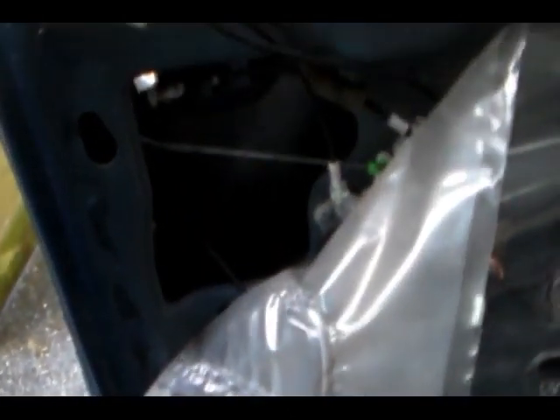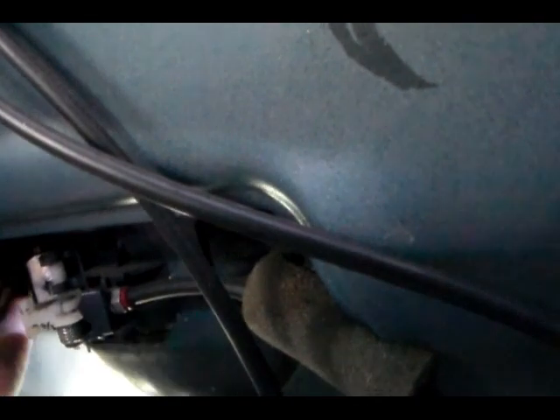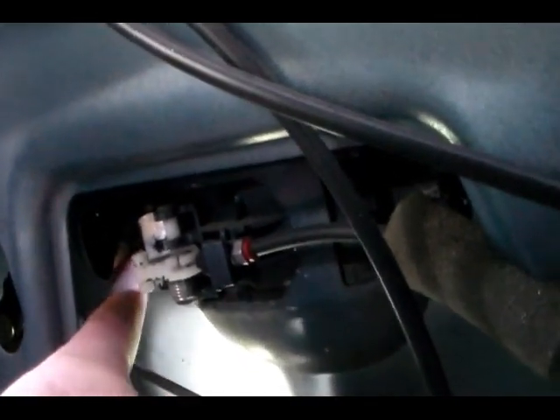Peel off the rain cover and there you can see the back of the handle and all its connections. I'm going to show you what you need to remove. You're going to need to remove that bolt right there, and there's another one on the other side that needs to be removed as well.